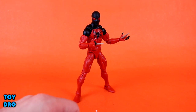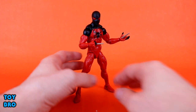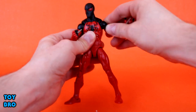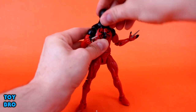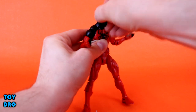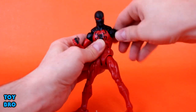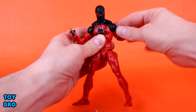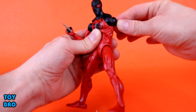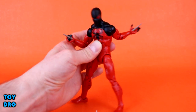My only real gripes are going to come down to some odd paint QC issues. So we're going to look at articulation first. He's basically what you expect on this body — the same kind of body we've had with the more recent Spider-Man 2099, for example. We've got the butterfly joints, which I'm a big fan of. The head can swivel left and right, down and up — not really a lot of tilt action. Arms can go all the way out, they can spin all the way around, and we do have those butterfly joints with a lot of movement, especially backwards.